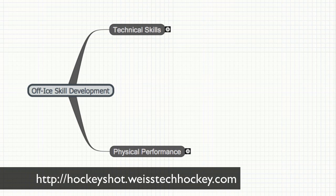What's up everybody? Jeremy Weiss here with Weiss Tech Hockey, and in this video I wanted to talk a little bit about the strategy behind off-ice skill development — specifically off-ice skill development that you can do from your home. There are certain skills that you can very easily and realistically improve on and develop at home, and there are other skills in the game that you kind of need to be at the rink to work on.